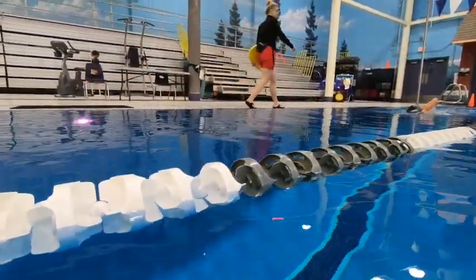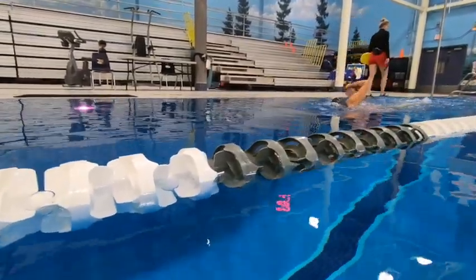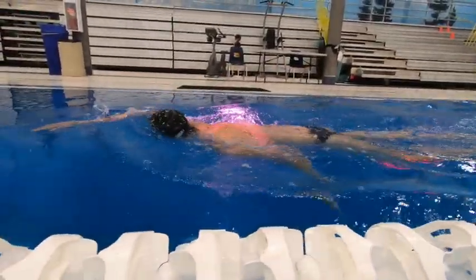Over the water here we can see you reaching way out in front and laying that arm flat on the surface of the water right before you push down. So we want to be inserting our hand in and having the elbow follow.